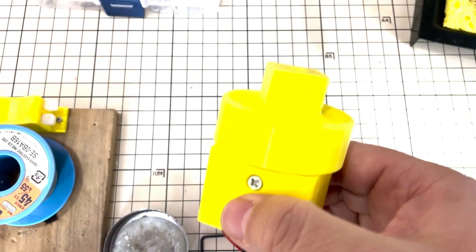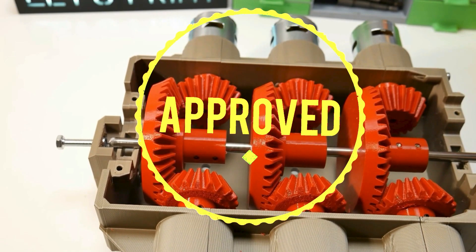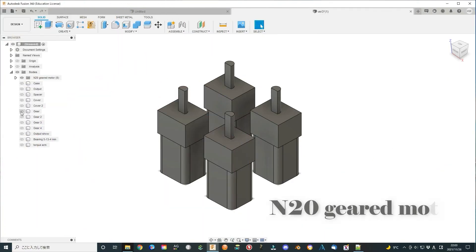Today I will make another try with the stacked N20 gear motor. This time it should work, I think. This time I will use the parallel configuration, which has been confirmed to increase torque and keep the speed when used with DC motors.